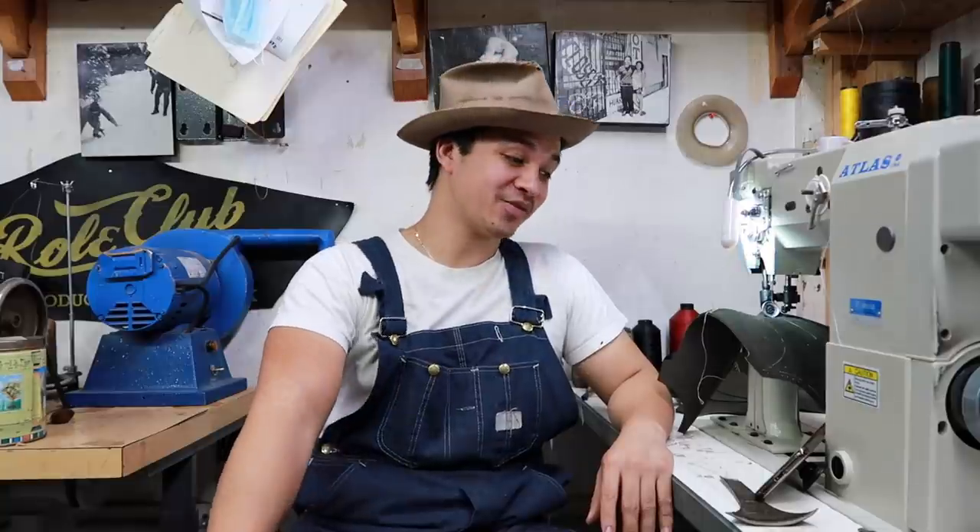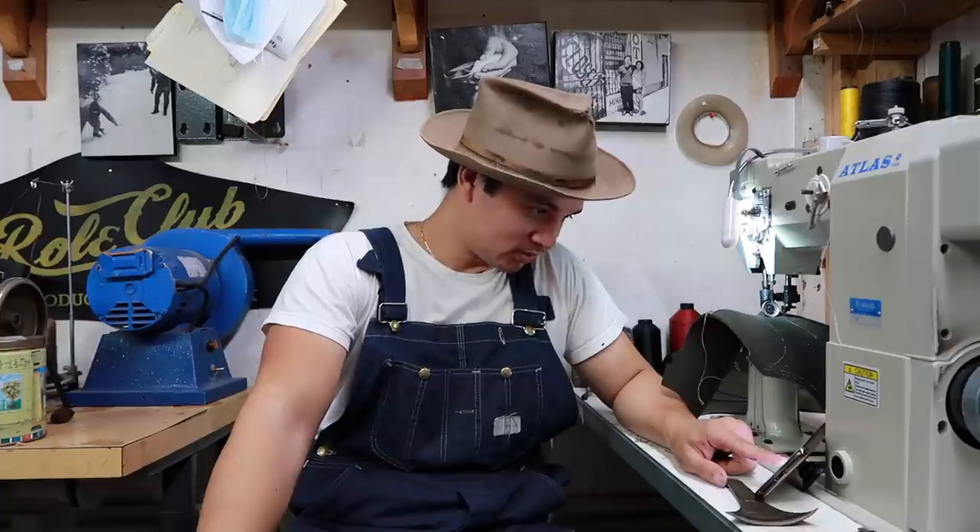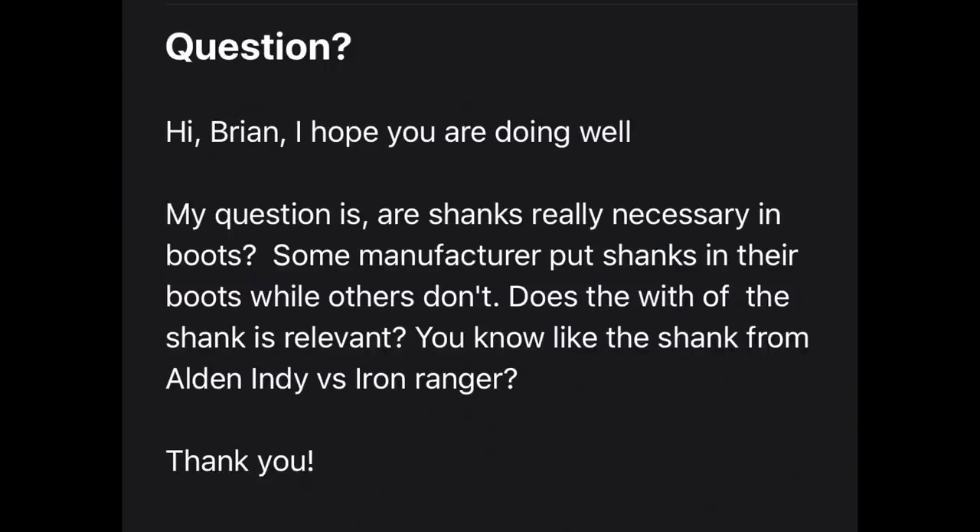The first question is from Marks and Jewels: 'Are shanks really necessary in boots? Some manufacturers push shanks in their boots while others don't — like the Alden Indy versus the Iron Ranger.' So, talking about shanks: every boot that has a heel will have a shank. Some companies use steel shanks, some use wooden shanks, and some even use leather, depending on the purpose of the boot.